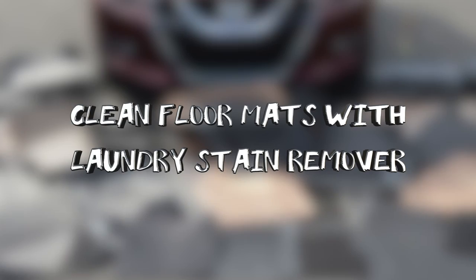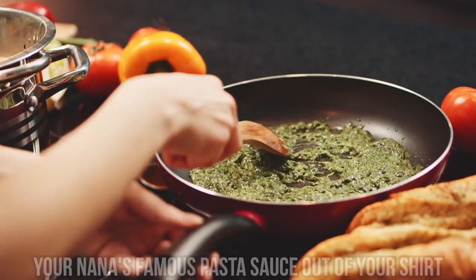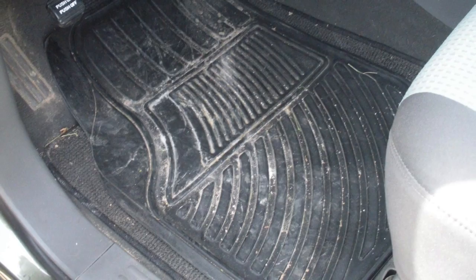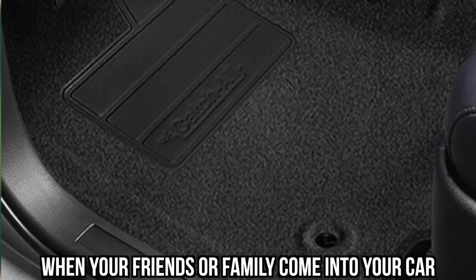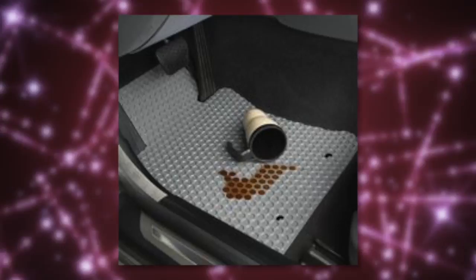#11: Clean Floor Mats with Laundry Stain Remover. Stain remover for your clothes isn't just good for getting pasta sauce out of your shirt — it can also be used to clean the floor mats of your car. All you have to do is spray the mats with stain remover, throw them in the washer with laundry detergent, and lay them out to dry. You might want to let the mats sit for a while with the stain remover depending on their condition. This is surprisingly easy and will save you some embarrassment. In the end, these tips are all about saving you from embarrassment — you don't need to be a slob to have a messy car, and you don't need to spend hundreds of dollars cleaning it.